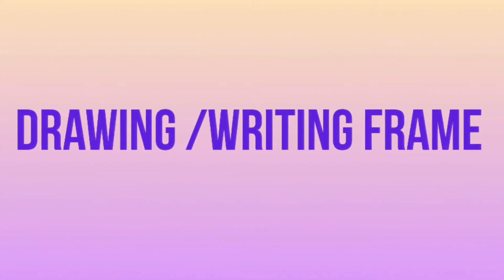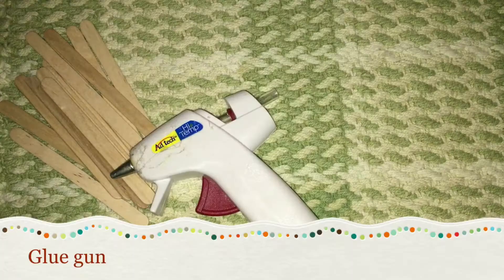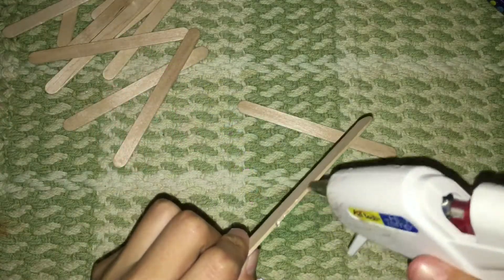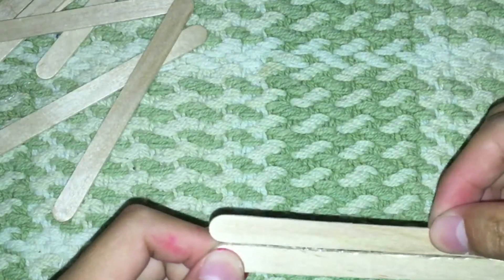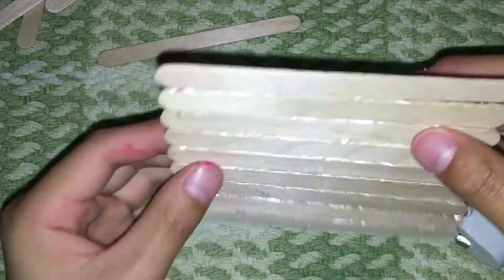For the last DIY, it's going to be a drawing slash writing frame. The materials are any kind of popsicle sticks, a glue gun, markers, glitter, and other decorative things you have. Start by getting your glue gun and some popsicle sticks and gluing them on top of each other in whatever size you want.